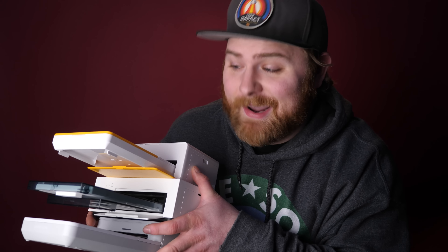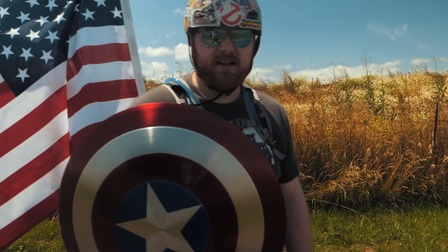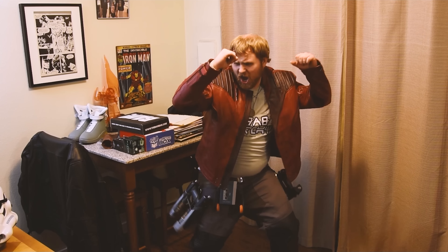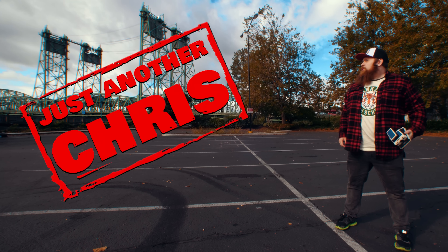You know the type of guy that was a jock in high school but ended up becoming a huge nerd — someone that's not afraid to make a fool of themselves on the internet and someone who likes to shoot Polaroid a little too much. Well, that's me. I'm just another Chris.